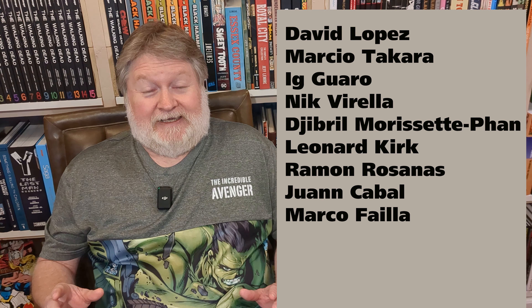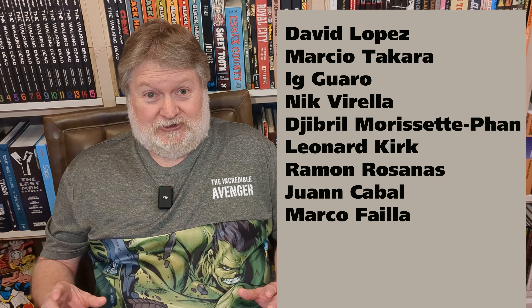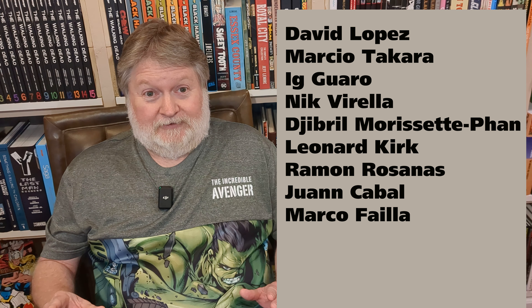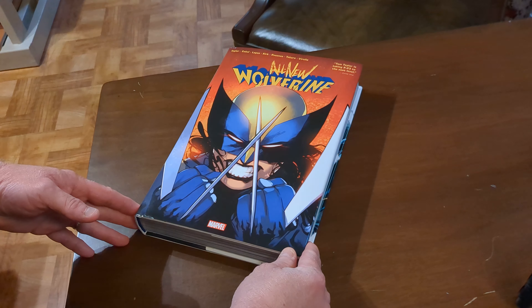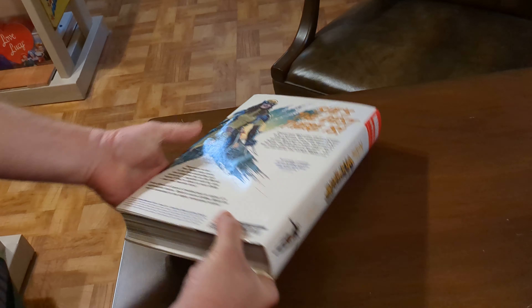I counted six artists listed on the cover and a total of nine listed in the credits. Shame on you, Marvel. If you could put six names on the cover and the spine, you could certainly put nine. It's not like you don't have room. Shame on Marvel for that.